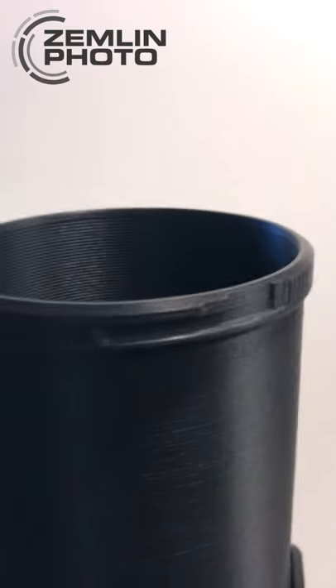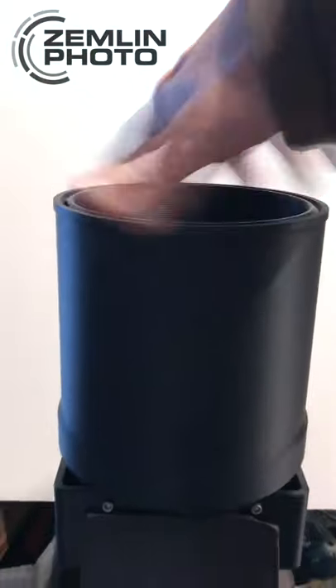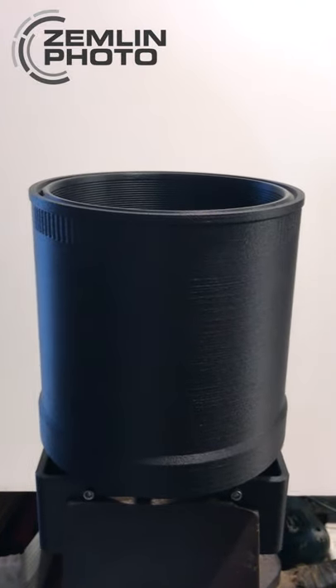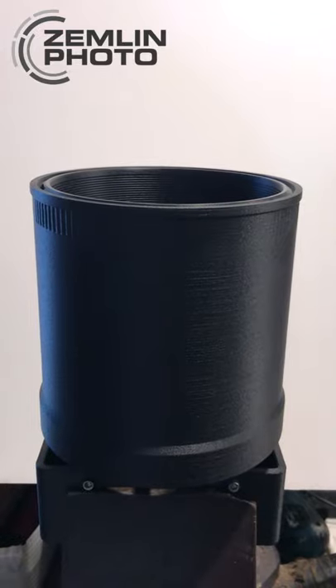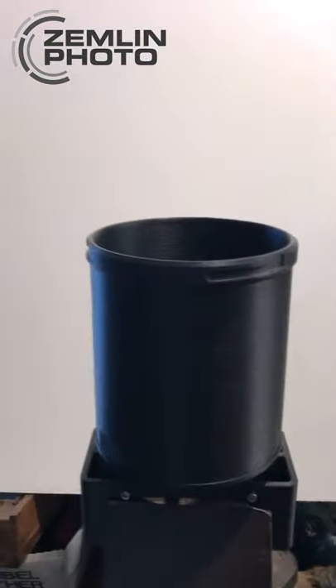It's got the locking features on the rim. The extension is the same length as the hood itself. So when shooting at 300 millimeter, you can just have the extension on reversed.